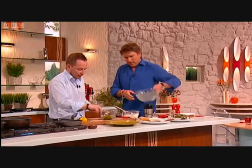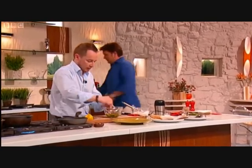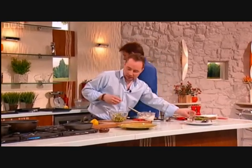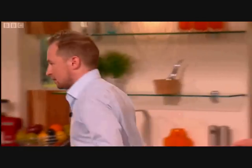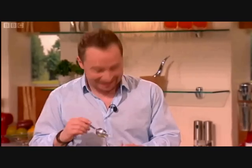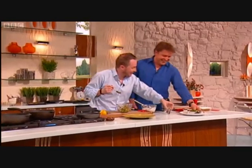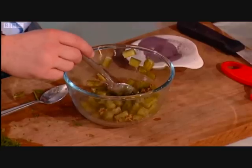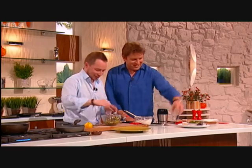Tell us about your restaurant Texture. It was opened by myself and my business partner Savio Ruse — he used to be the sommelier at Le Manoir. We opened two and a half years ago and we've been extremely lucky, very successful. You got your first Michelin star in six months? No, we didn't actually — it was two years. It should have been six months! But it's been very good. I don't use cream or butter — butter I don't use in anything.